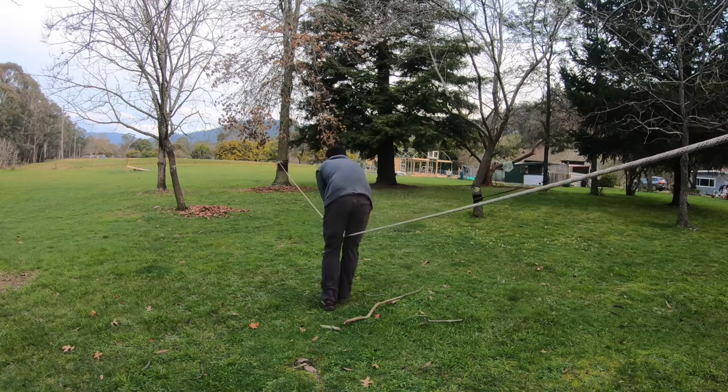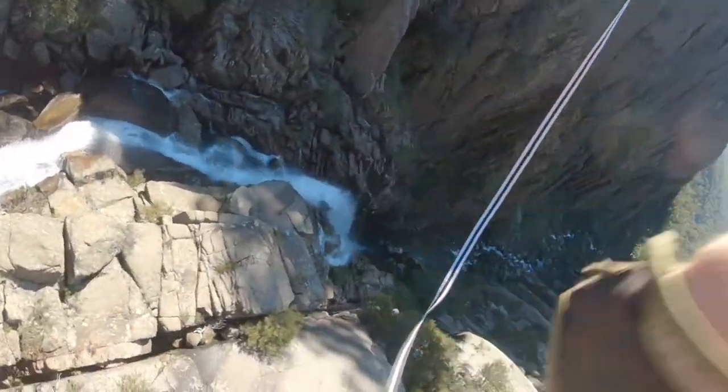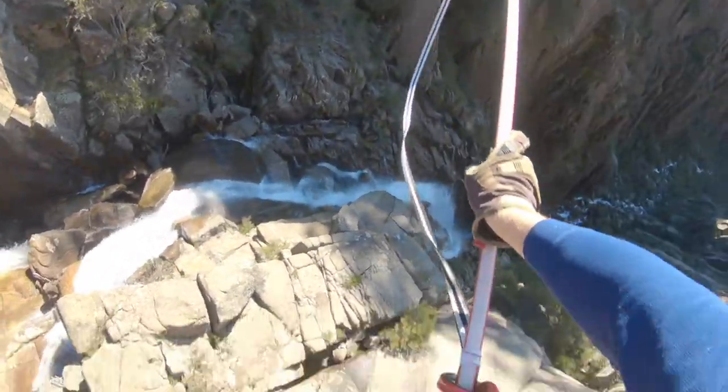I'm not game enough to try and stand on it given what happened before when it got me between the legs. I'm going to try and get onto the line from underneath. If you fall off a highline you need to have a way of getting back up, so I'll have a go at that.